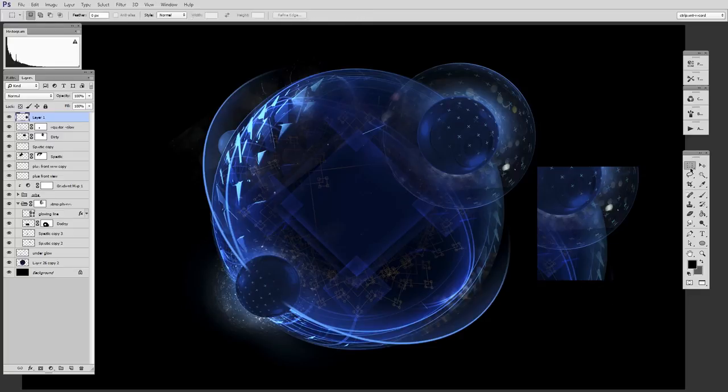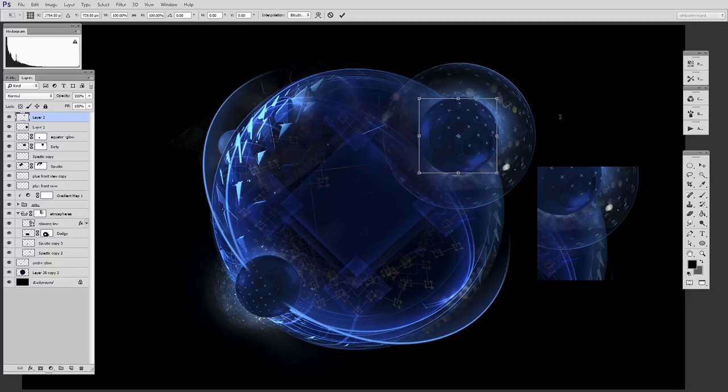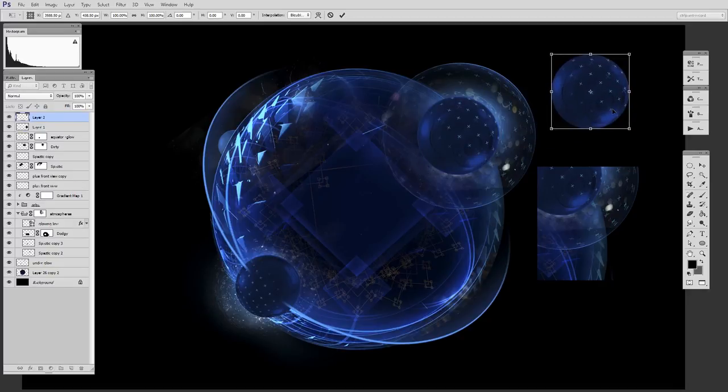Another one I did is even a few more steps. Let's say I want to grab this planet right here. Now, there's a whole bunch of layers underneath that. So something I'll commonly do is a copy merged, then paste, then free transform — that's three steps. Well, once again, I have a gesture for that. And there, it just did those three steps in the blink of an eye.